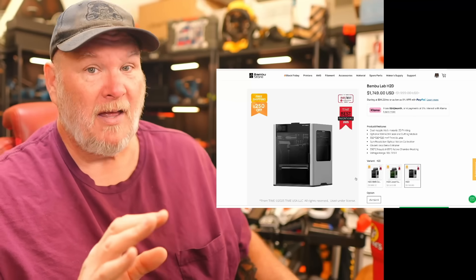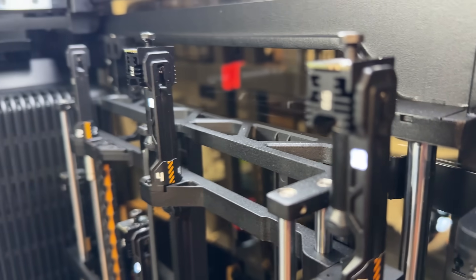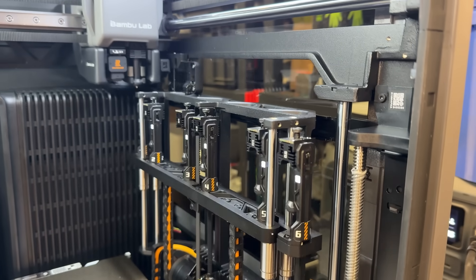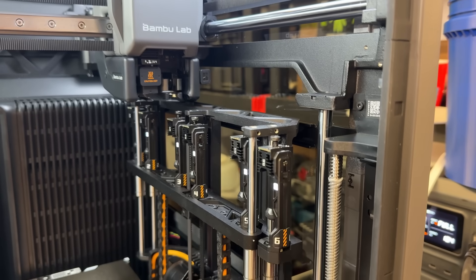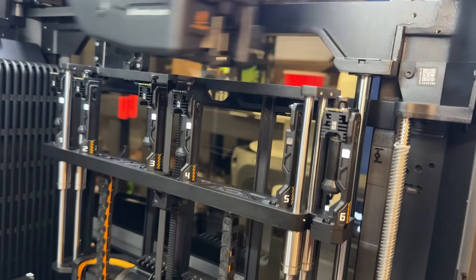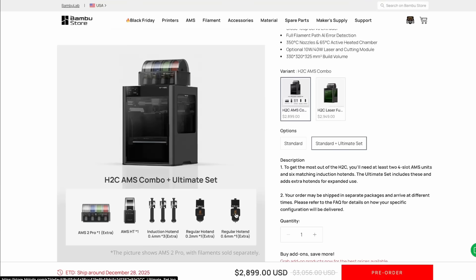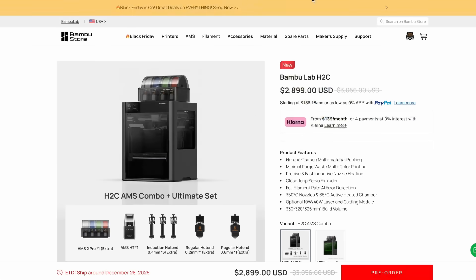The upgrade that everyone's talking about has come out — the H2C. Yes, we've got this one in house as well. This is the top of the mountain. What this can do that other printers can't is actually change the heads. A great way to explain it: imagine you've got a painting and a paintbrush — instead of washing the paintbrush each time you want to change colors, you just use a different paintbrush. That's what this allows you to do, with seven different heads. To fully utilize this, the AMS only has four colors, so you'll want to get the standard ultimate set, which gets you two AMS HTs, more print heads for the changing side, and standard heads for the static side. That will fully drain your wallet at $2,899.